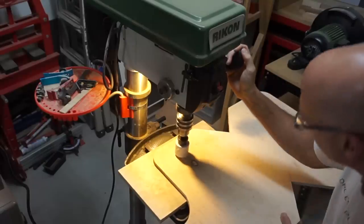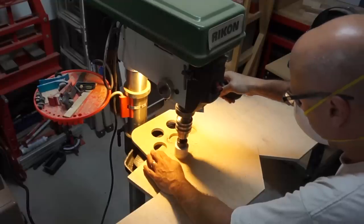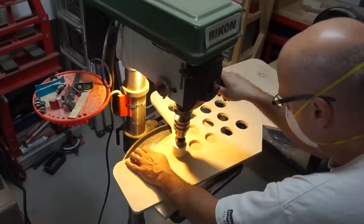Here I'm using a hole saw with the drill press to drill a whole bunch of holes into the table to lighten it as much as possible.